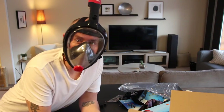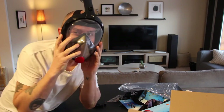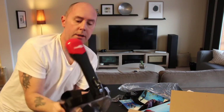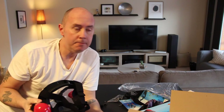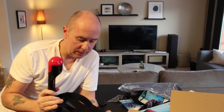I gotta try this out in the water to see if it's better than using a snorkel. There's no way to tell otherwise if this thing is better than a snorkel and mask. It's February in Canada — there's no lakes or oceans anywhere near me, and it's minus 10 outside right now. So, I have an idea.